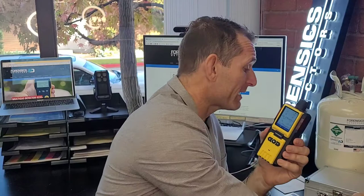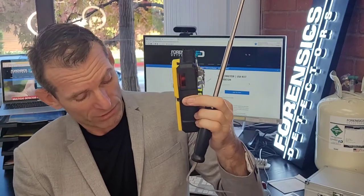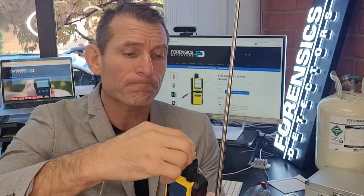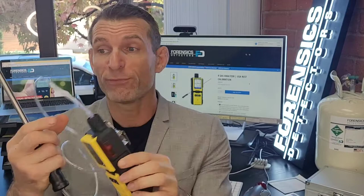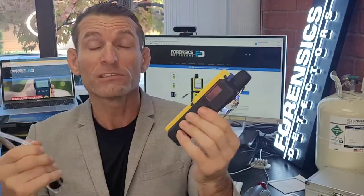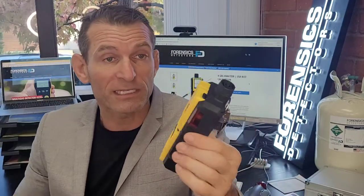It's a fantastic unit and it comes with a 4-foot extendable probe. You can do some point sampling — perfect for sampling silos, tanks, confined spaces, and indoor air quality. Before one enters a confined space, you could take a sample to make sure it's not a dangerous environment, allowing you to safely go in and start performing tasks. That's the whole point of the point sampling system.